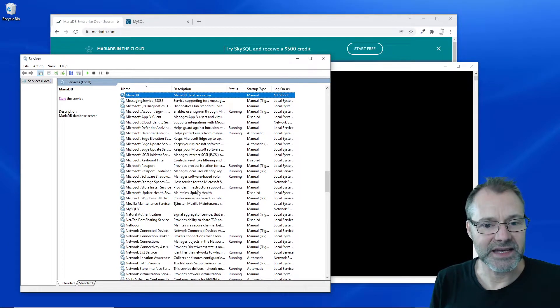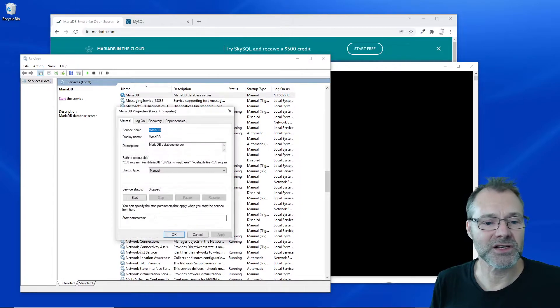Let's see — MariaDB, also manual, and there we go, and I can start it.